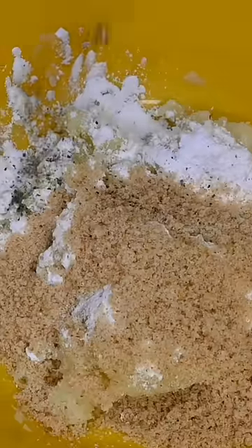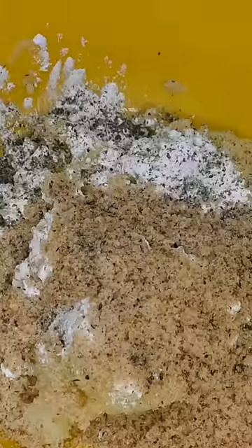Breadcrumbs, black pepper, and then they came back. What a beauty!